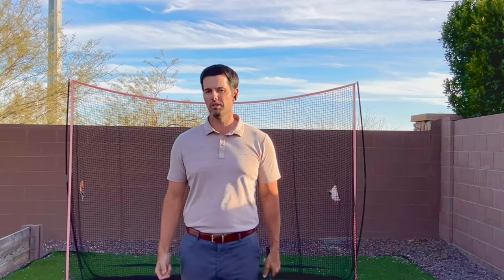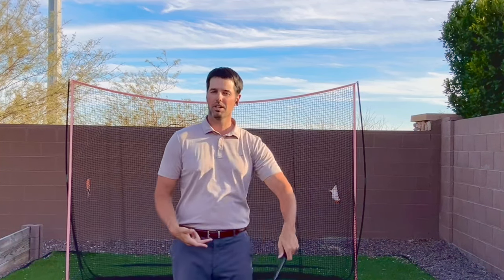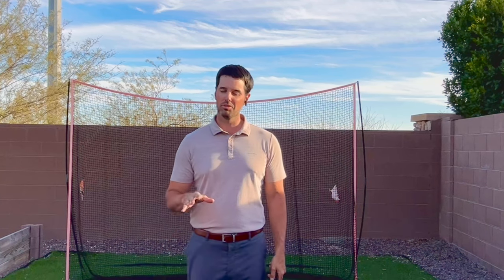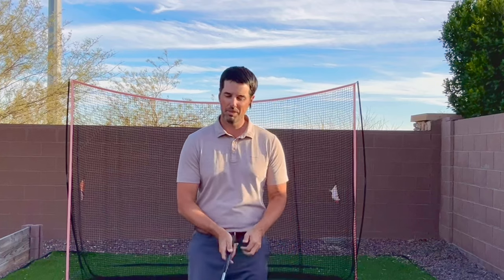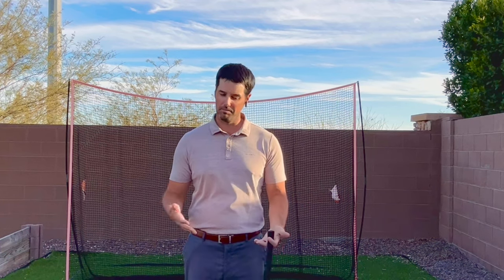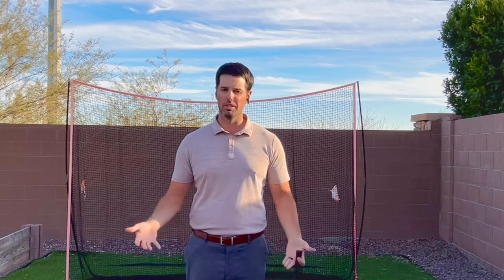In today's video we are going to talk about left hand low when it comes to putting and left hand low when it comes to chipping. This will help you decide if this is something you should try — maybe you have the chipping yips or you really struggle with short putts. We're going to break that down today and see if thinking about how your hands are on the club just a little bit differently can improve your golf game.